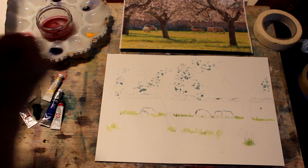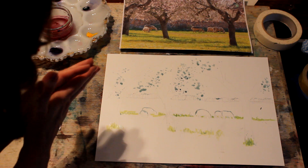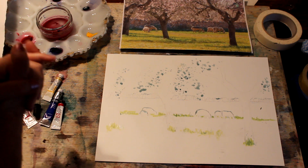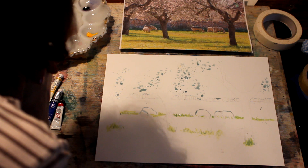Hello again, we're back to our lovely picture of the sheep in the orchard. You can see here, after practicing the puddling, I've set the picture up with a certain amount of masking that I think will be relevant and help me to paint it well.